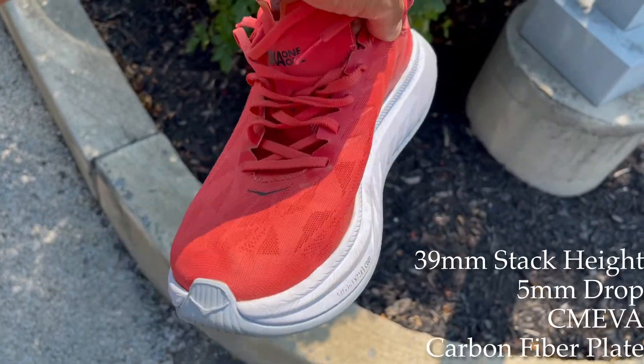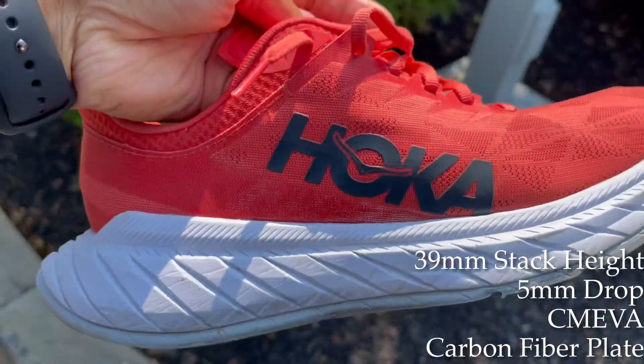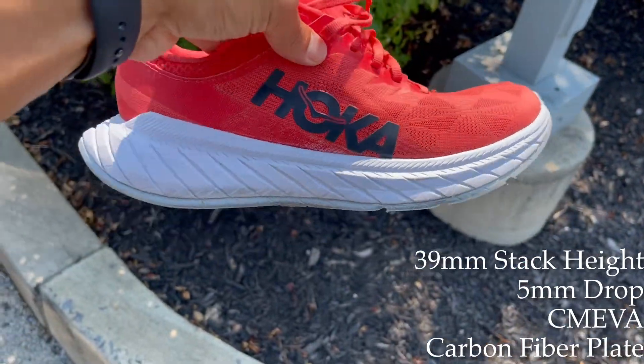So we're going to get right into the shoe. Let's talk about the midsole first. It has a 39 millimeter stack height with a five millimeter drop. There's a compression molded EVA in the midsole, as well as a carbon plate in the midsole.